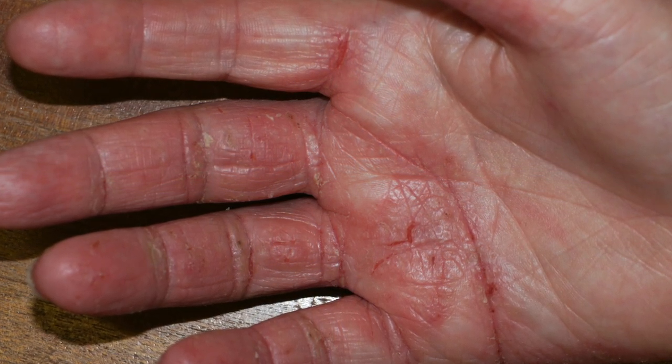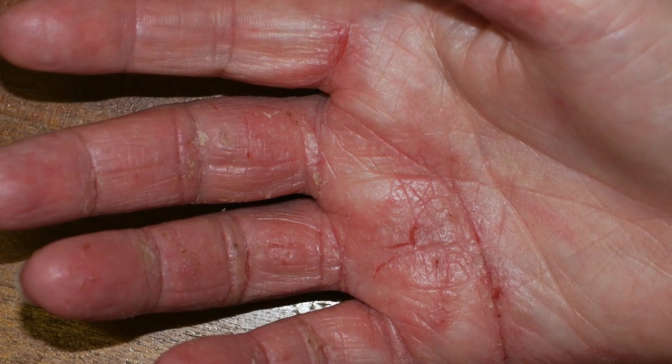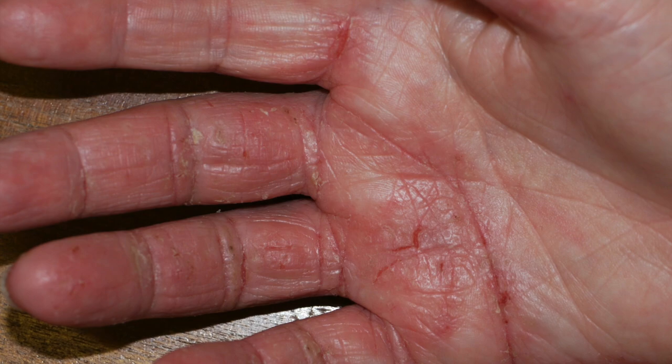These can be very effectively and quickly remedied by using a steroid impregnated tape which is applied over the cracks at night time. Several brands of tape are available such as Helon tape or fludroxycortide tape.